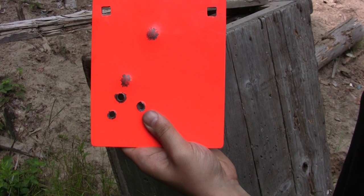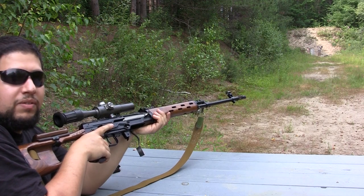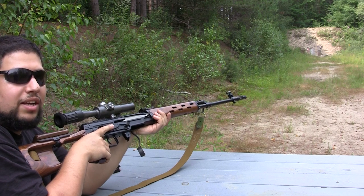Next up is 7.62x54. We're going to run it through our Russian Dragunov.